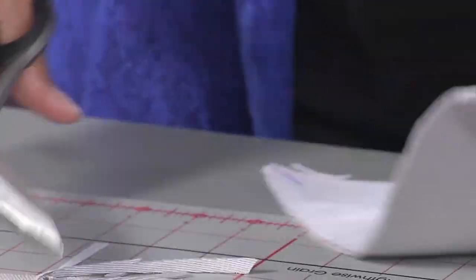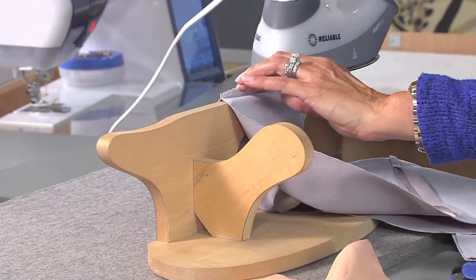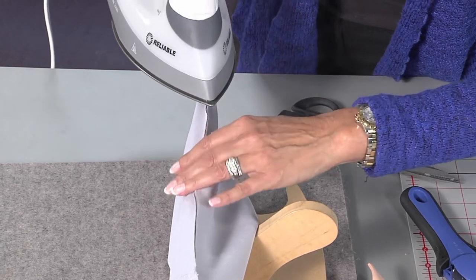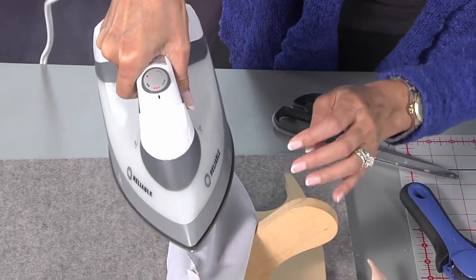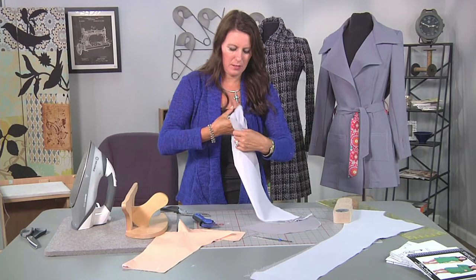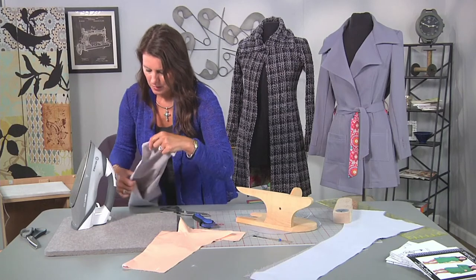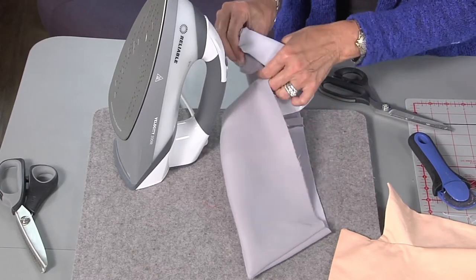I'm just going to do part of this — you're going to do it to the whole thing, though. Then if I bring my point in here and just finger press this open and go all the way around — I'll just do half of the collar. Get my fingers out of there without getting them too hot. If you press that open all the way around, when you flip it to the right side you'll have a much better looking collar. I'm just using my thumb to push that through. This is the under collar; this is the upper collar.